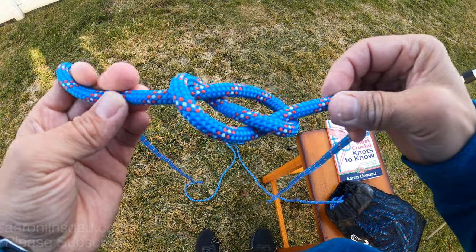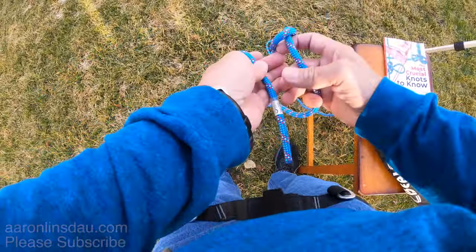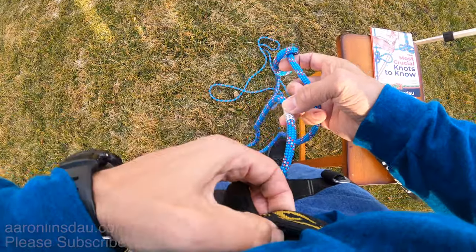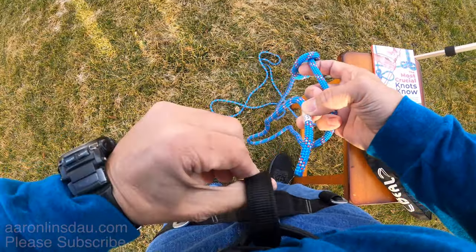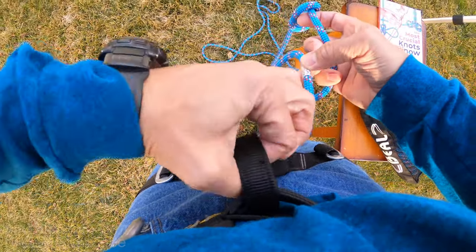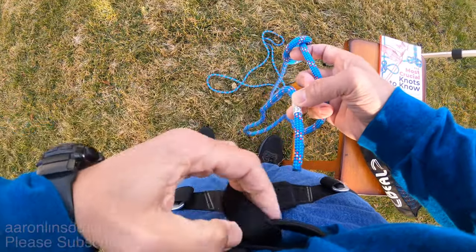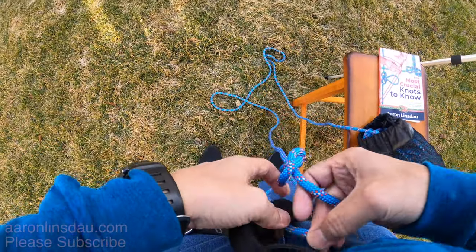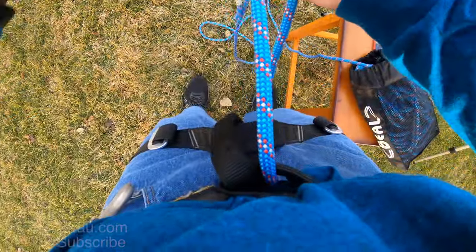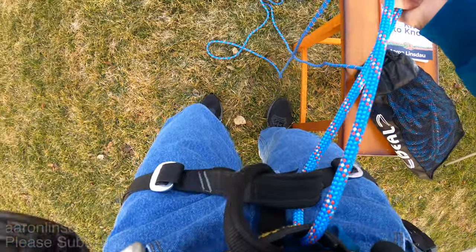It's very strong and capable. Then the running end you loop it through both of the leg loop and the waist loop. You do not ever tie into the belay loop when you are lead climbing — the belay loop is for the belayer. Tie into both of these. If you want to die, use just one; otherwise you pass it through both, because your life literally depends on you doing this.